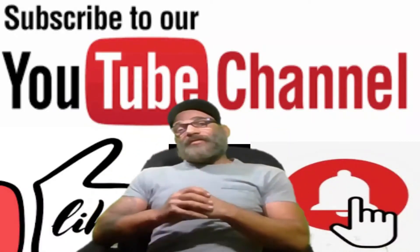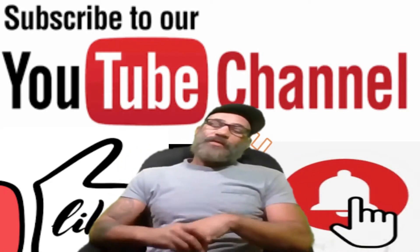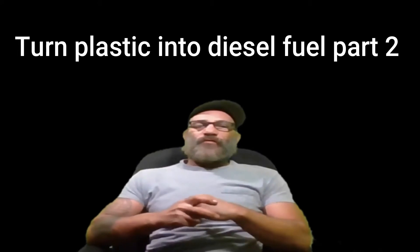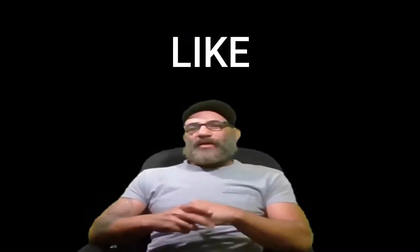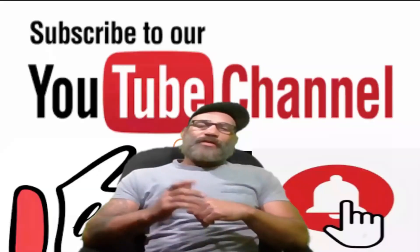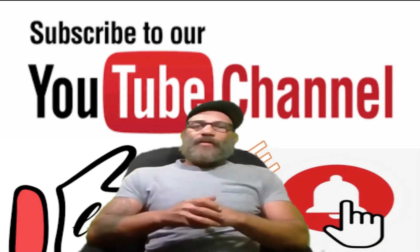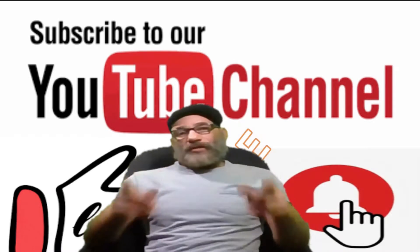Hello guys and gals, thanks for joining me again. My Free Life, I'm Sax Williams. On this episode, it's going to be part two of the diesel fuel reactor build — converting plastic into liquid diesel fuel. In today's video, we'll be building the condensers. Let's get right on into it. Don't forget to like, subscribe, share it with some friends, leave some comments, help push us along.